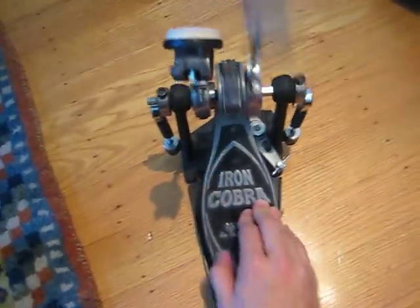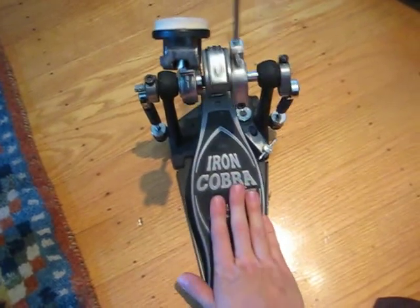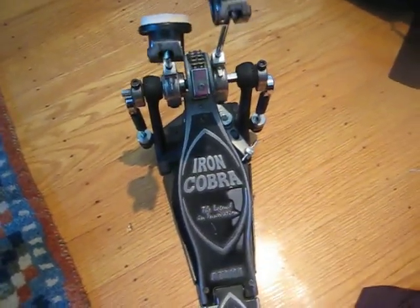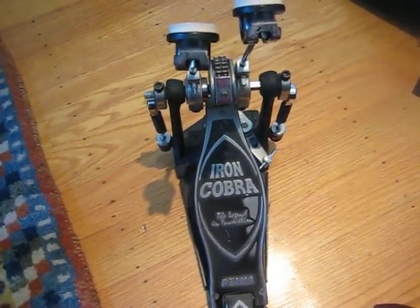There's a slight sound. I just need some cleaning and adjusting. It's a good quality pedal.